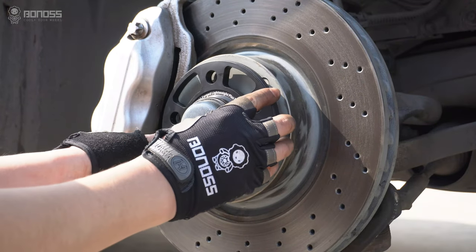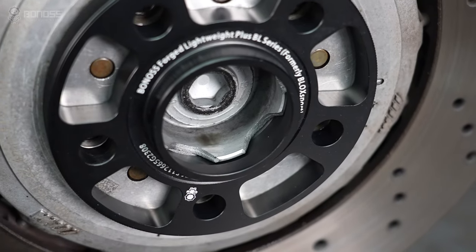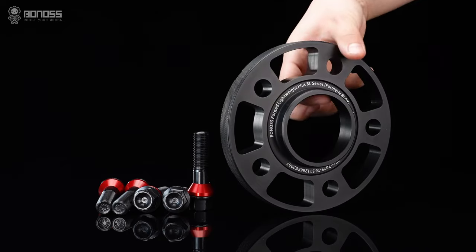In this case, you will need to change to wheel spacers with the hub-centric lips. For a better fit of the wheel spacers to the hub projection, use Bōnus hub-centric 80mm wheel spacers.